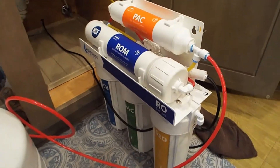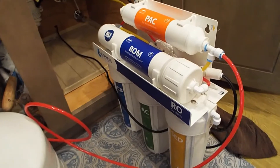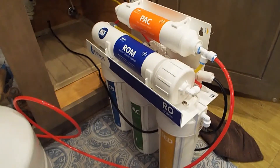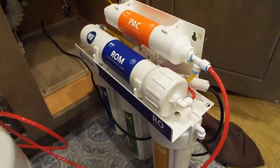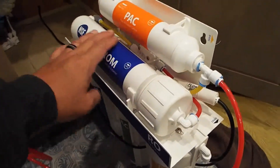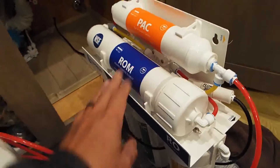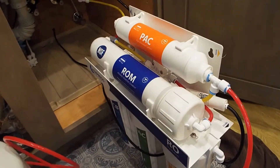Hey guys! Today I'm doing a little maintenance on my RO system and I want to show you one of the things I'm going to add to it to extend the life of my RO element. I'm going to add a bypass valve to the flow restrictor so that I can flush the RO element. I'm on well water and it produces a lot of dissolved solids which slowly clogs up the element, and if you don't flush it every now and then you're going to end up replacing your element faster.